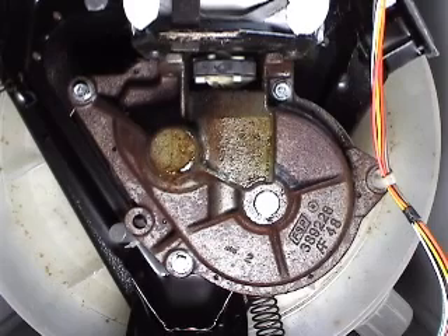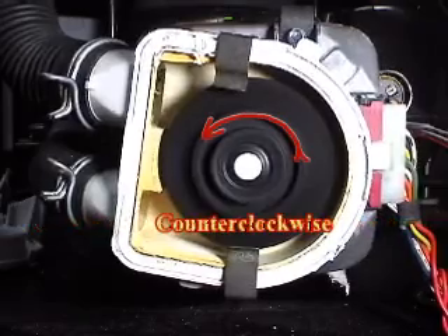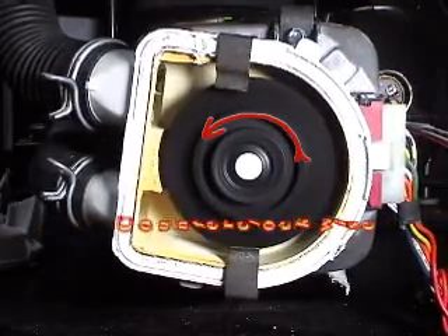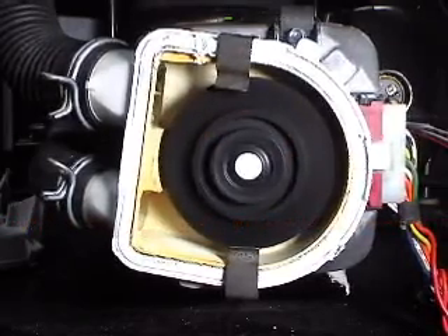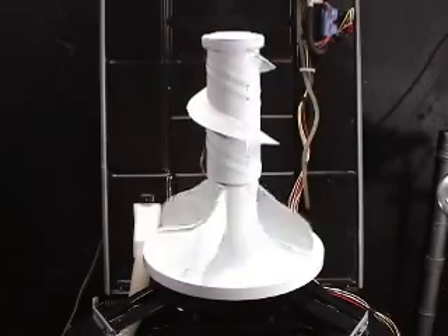Let me show you how the gear case is supposed to work. I will show you with the cover removed from the pump so you can see how the motor turns. When the motor runs in a counter-clockwise direction, the gears inside of the gear case will turn the agitator shaft and the washer will agitate.